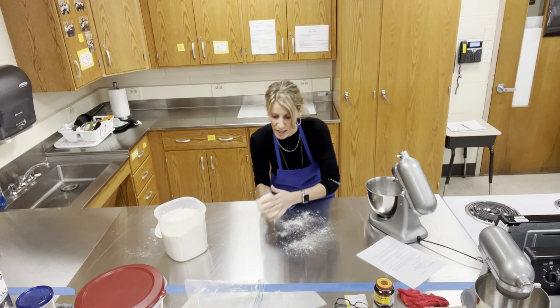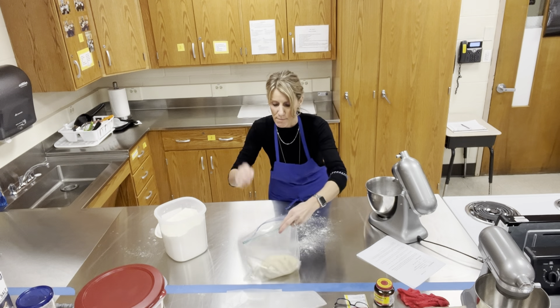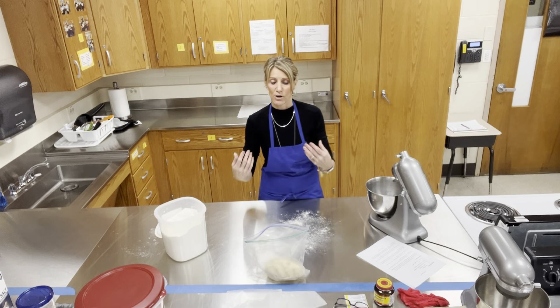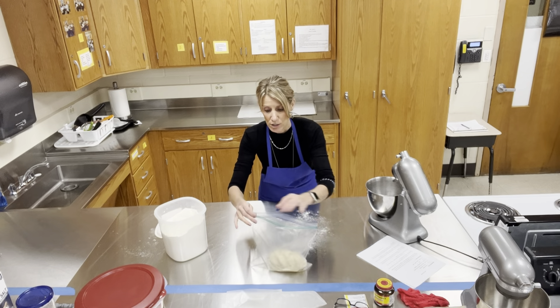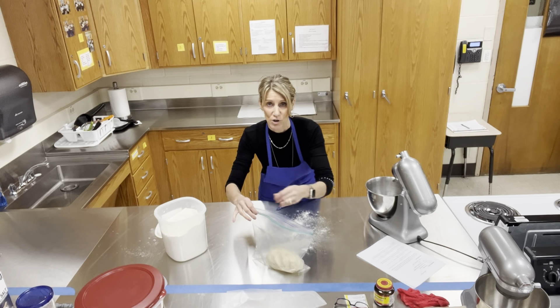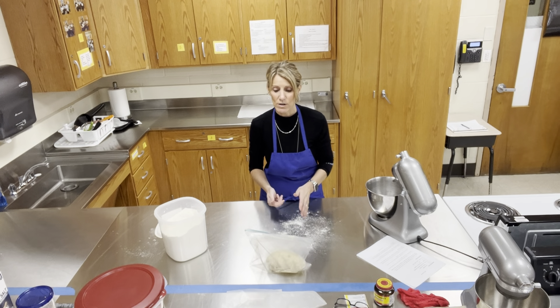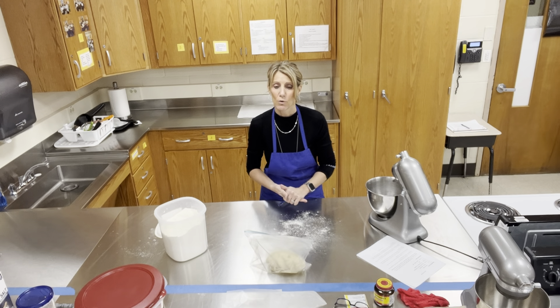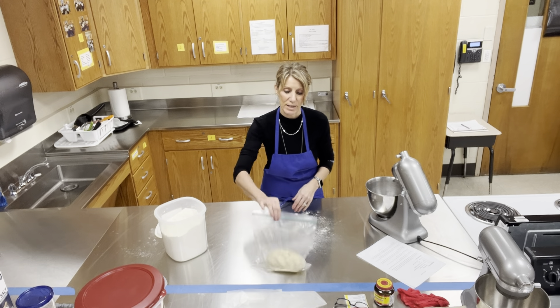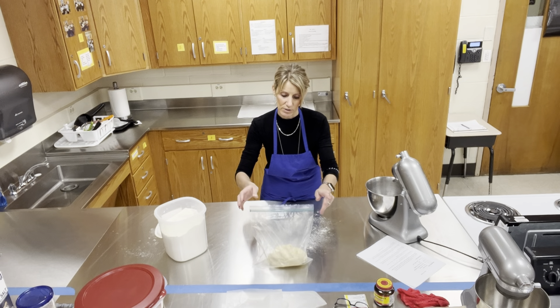My timer just went off. The dough just kneaded for five minutes. Peel the dough from the dough hook — it's a little sticky and tacky but it's nice and smooth dough. Just smooth it out a little bit and add a little bit of flour to the outside. I have my sprayed bag — I'm going to put it in the bag, close it so it doesn't dry out, seal it, and then let it rise for about an hour. Make sure you have your bag labeled with your period number and your lab number.